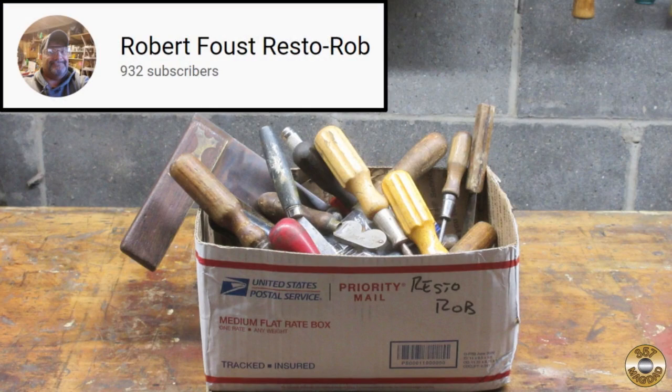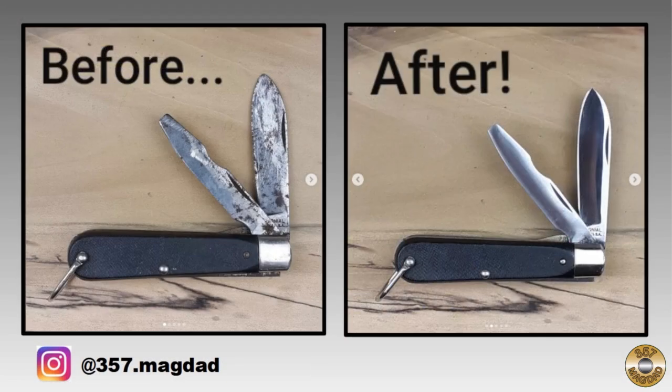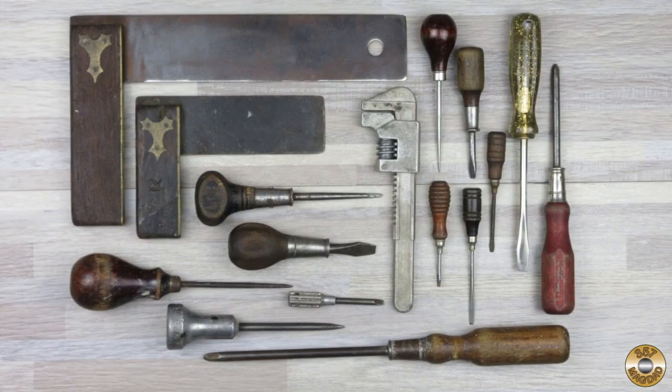Resto Rob recently sent me a big box of goodies. I've already posted a couple of cleanups on Instagram. The amount of great stuff he sent me is almost overwhelming.